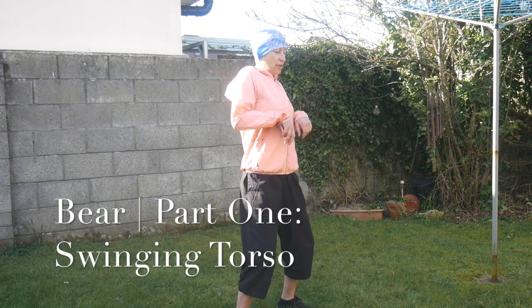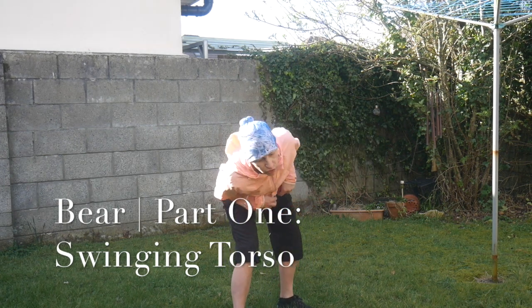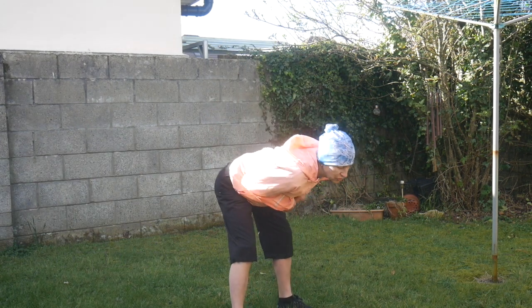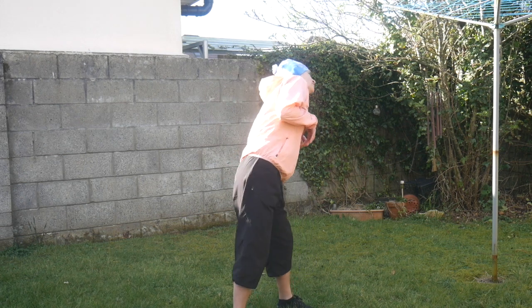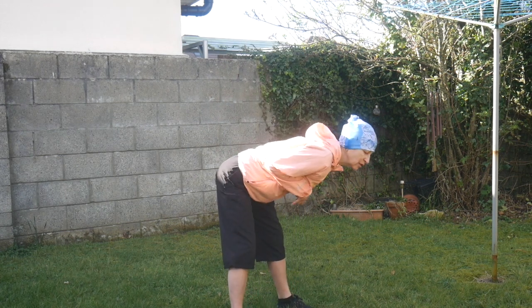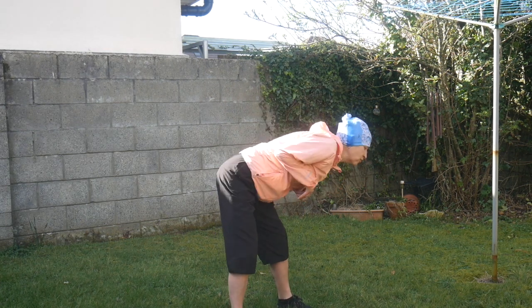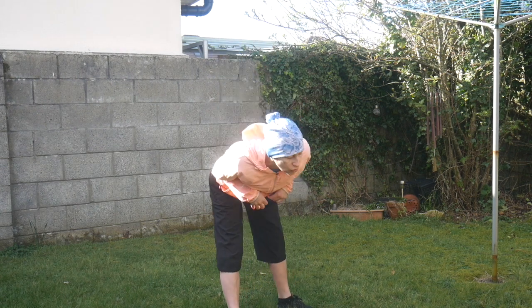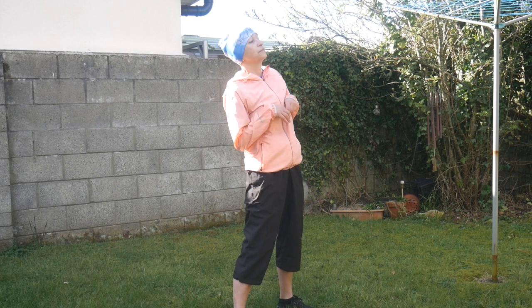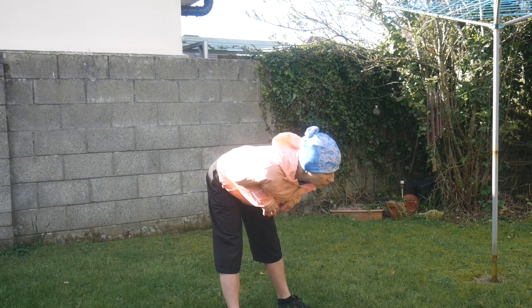I'll show you the Bear first and then you can follow me. Standing position, bend your knees, arms to the chest and start the torso rotation. Breathing just the way that is good for you — nothing special. Let's do it together, rotating to the left, and then opening the direction. Keep your hands close to your chest. That's good, perfect.